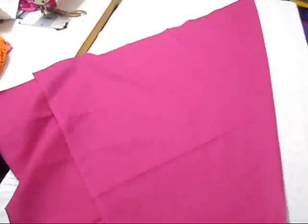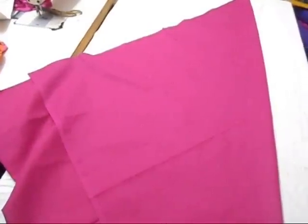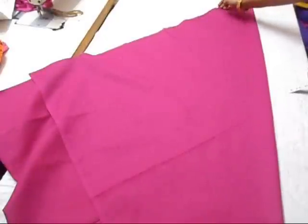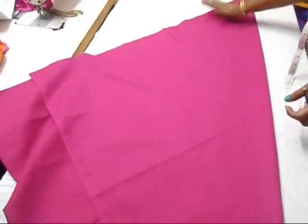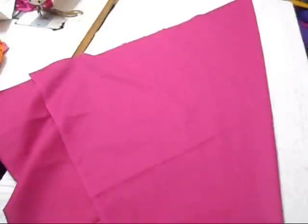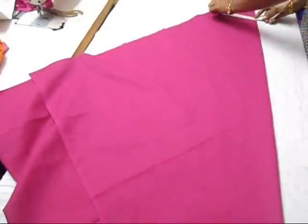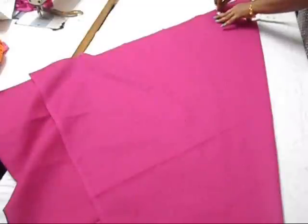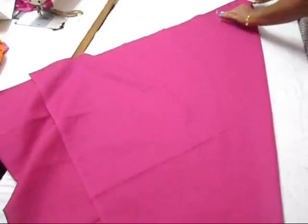Let's start the marking. Start from the length you're going to give at the ankle — this is going to be six inches. So the length of the bottom is six inches.